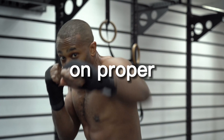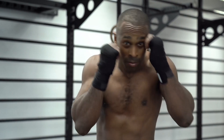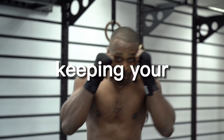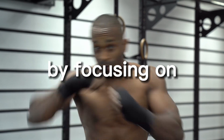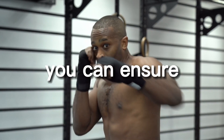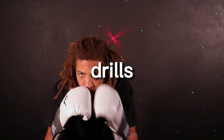It's important to focus on proper technique while doing shadowboxing footwork drills. This includes keeping your feet shoulder-width apart, keeping your weight balanced, and moving fluidly on your toes. By focusing on proper technique, you can ensure that you are using the correct muscles and maximizing the effectiveness of your footwork drills.